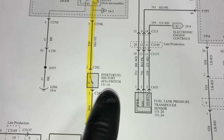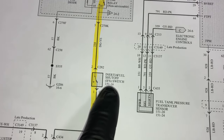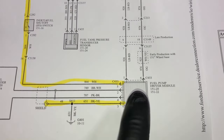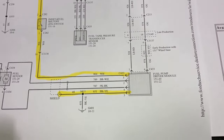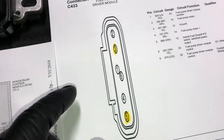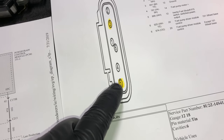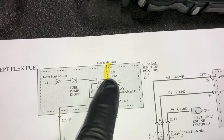Power runs from Fuse 9 down through the fuel pump relay, then through the inertia fuel cutoff switch — also right next to the fuse box with a little red button; push down to make sure it hasn't popped. Power then feeds the fuel pump driver module. At the very least, confirm you're getting power at pin 5 and a ground at pin 3. Pin 3 is constant ground; pin 5 should give 12 volts when the key is turned on for two seconds.